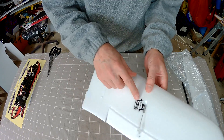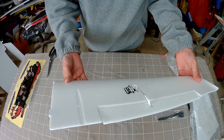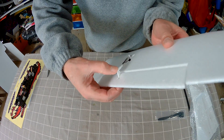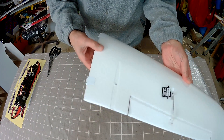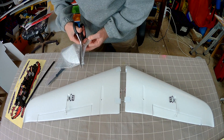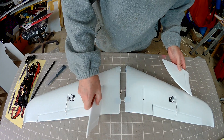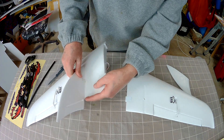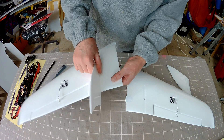Wings are quite nice — just the usual digital 9g servos. Control horns look pretty reasonable for the job, already fitted. This is very nice smooth foam. The winglets sit out a fair way behind the wing. That should help with reducing wing waggle.